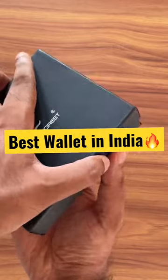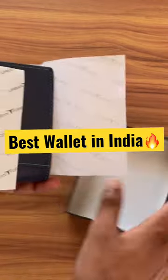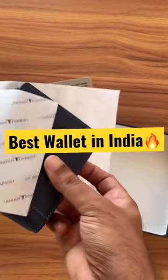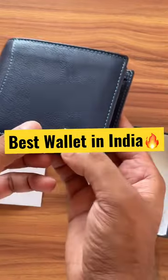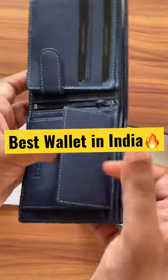Now let's open and see the important features of the wallet. If you open it, the branding details are provided here. There is an additional coating cover to protect the wallet. You can also see a shining emblem, and here is a coin collection compartment you can use.